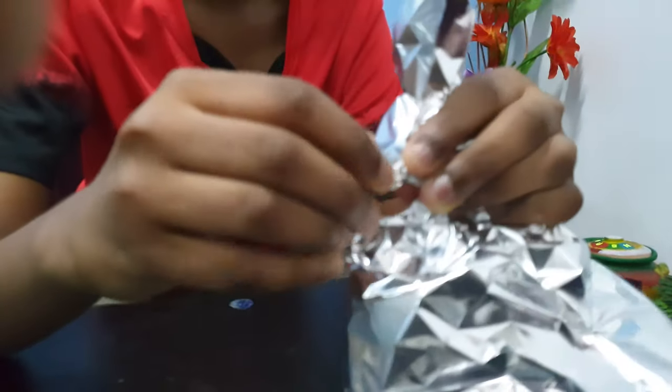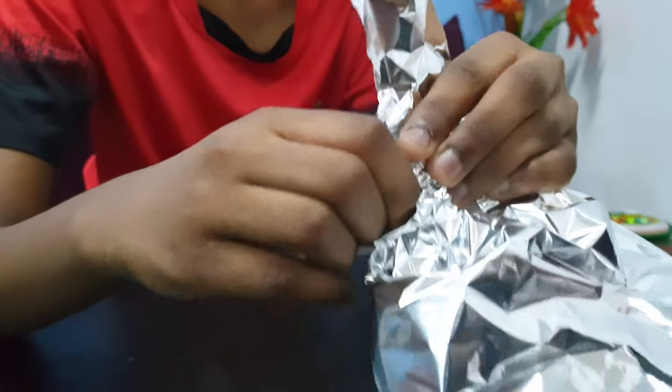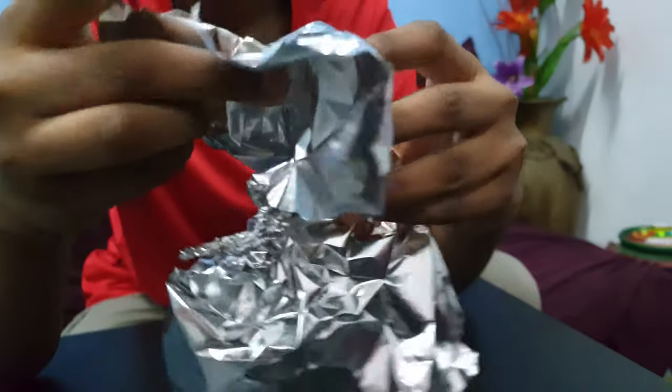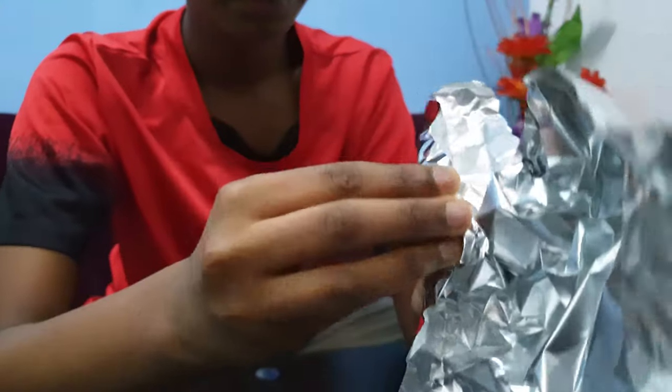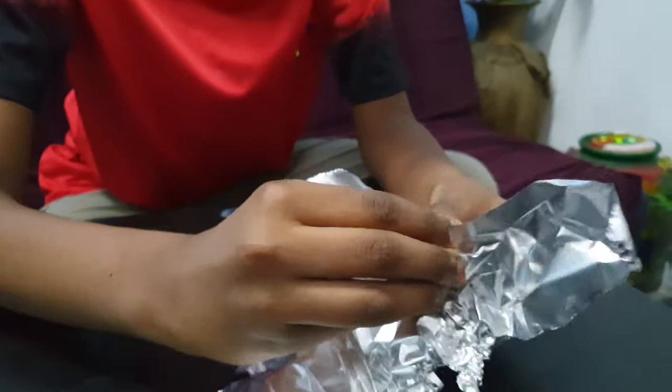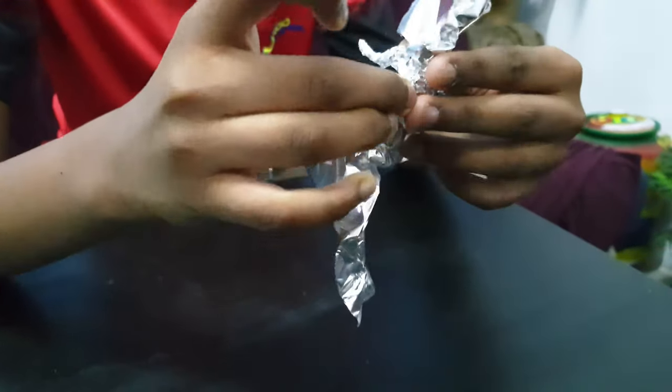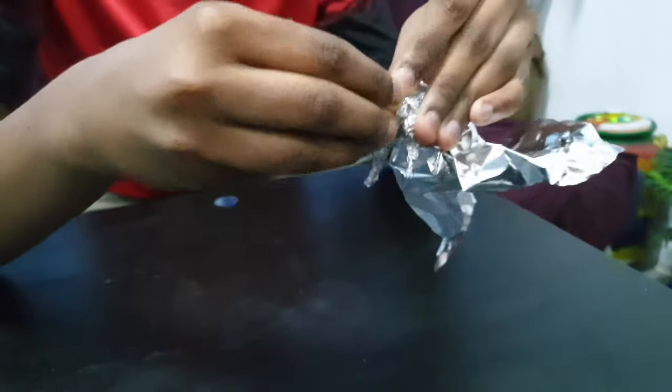And make the front legs. Now, we should compress the body a bit and start to make the face.